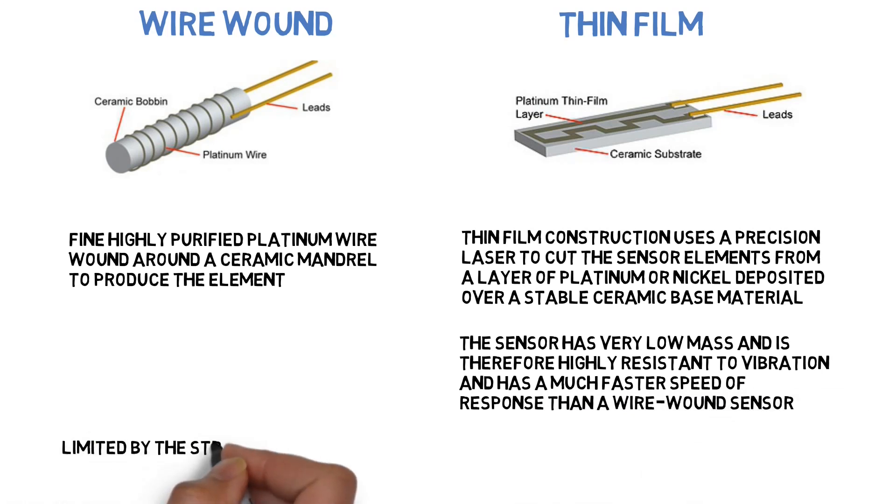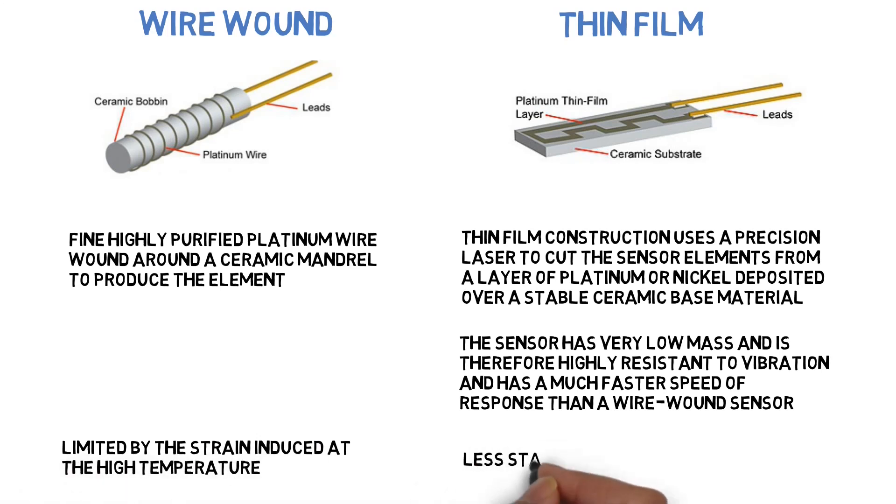Wire wound sensors are limited by the strain induced at high temperatures. Thin film type sensors are less stable than the others.